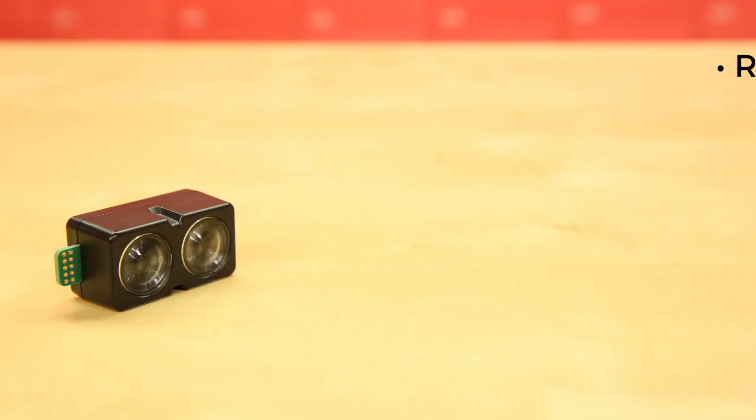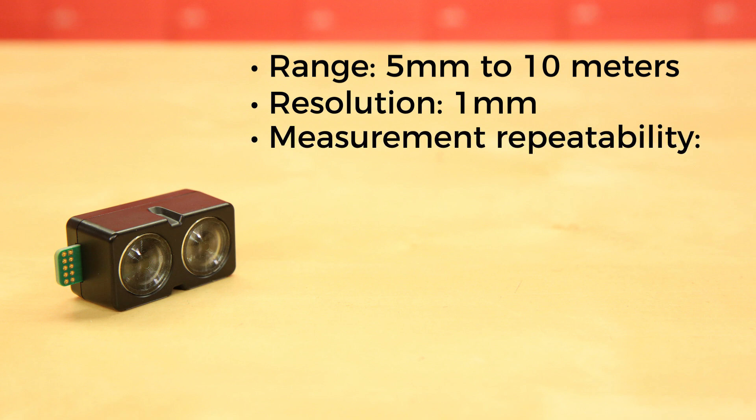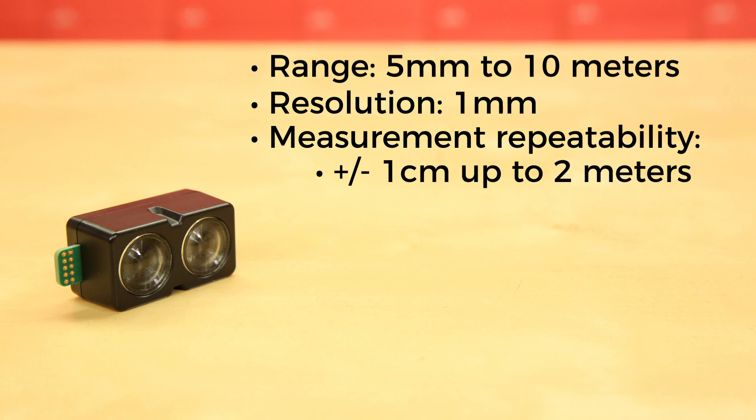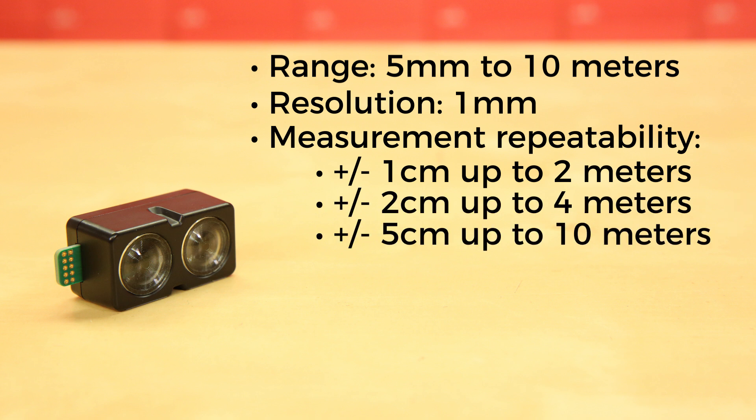The V4 has a range of 5mm to 10m with a resolution of just 1mm. Its measurement repeatability, as measured to a 90% reflective target and using high accuracy mode with averaging, is ±1cm up to 2m, ±2cm up to 4m, and ±5cm up to 10m.